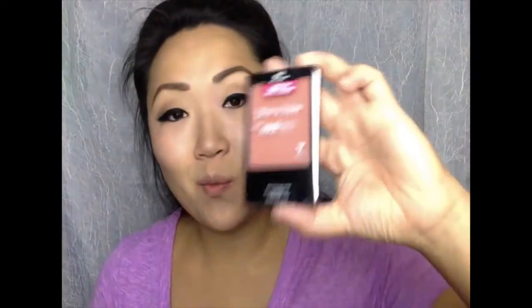Onto blush — I'm using the Wet n Wild Color Icon in Mellow Wine, and I'm just using a Real Techniques blush brush. It's a matte blush; I load it onto my brush, tap it off a little bit, and get the apples of my cheeks. For my lips, I'm going to use the e.l.f. Moisturizing Lipstick in Ravishing Rose.